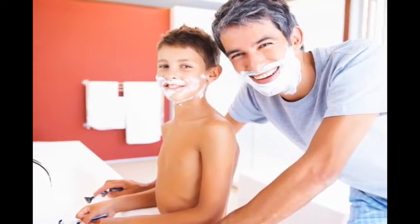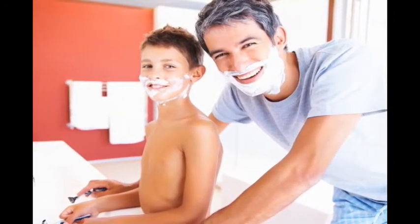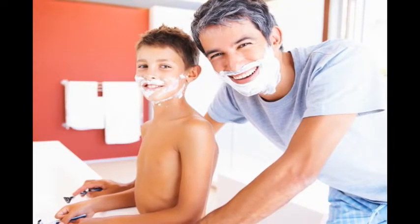As a rite of passage, young men are most often taught to shave by the previous generation of shavers, leading them to believe that there is only one way to shave — the way they were taught.